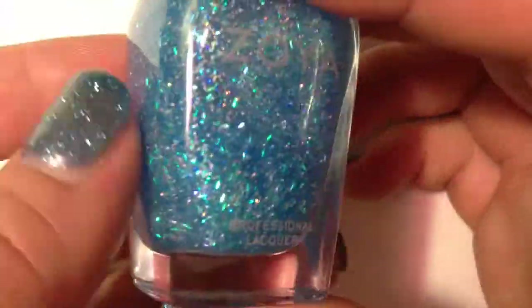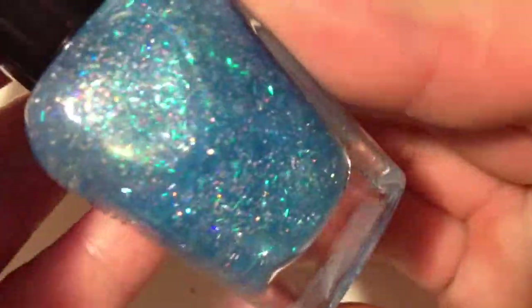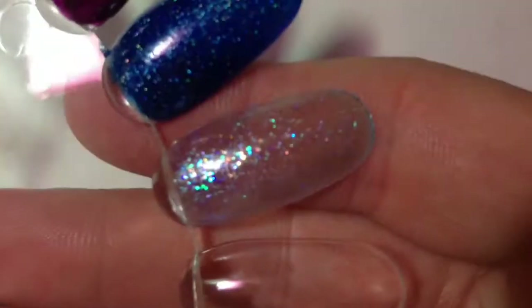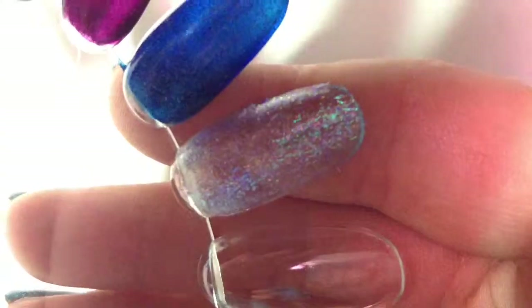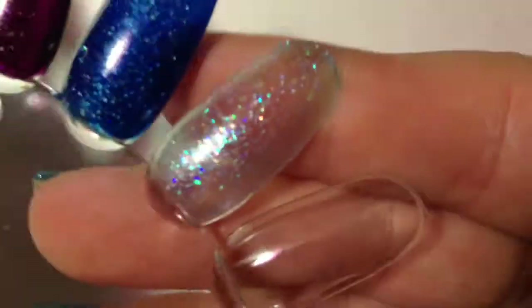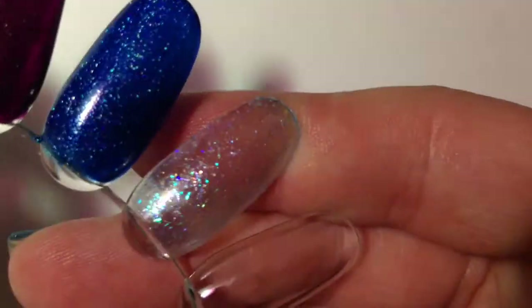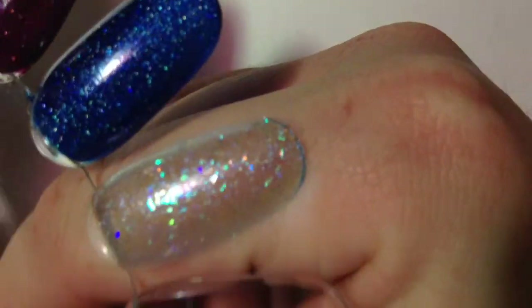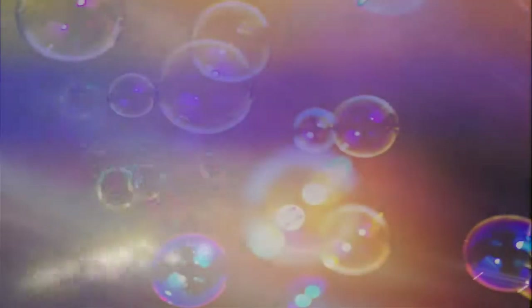This one here was one I was interested in seeing how it would swatch. It's called Moshin, and I was a little bit — not disappointed, but I'm not quite sure how I feel about it. This was four coats and it still didn't really pop like it did in the bottle. Obviously in the bottle it's more pigmented, but those are just my feelings. It's going to look great as a top coat, though.